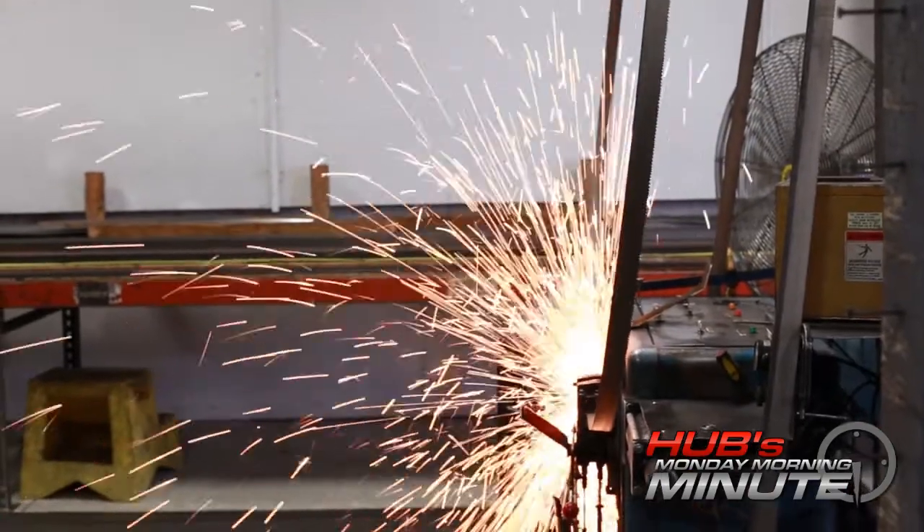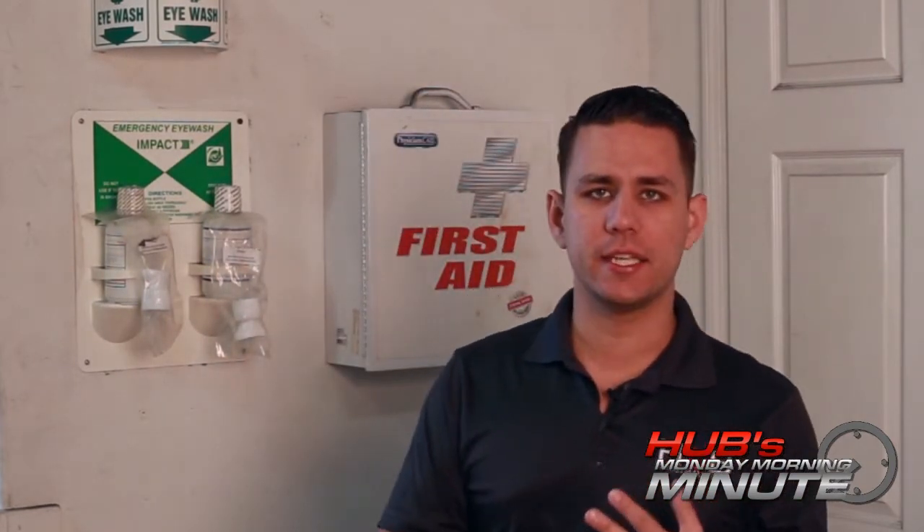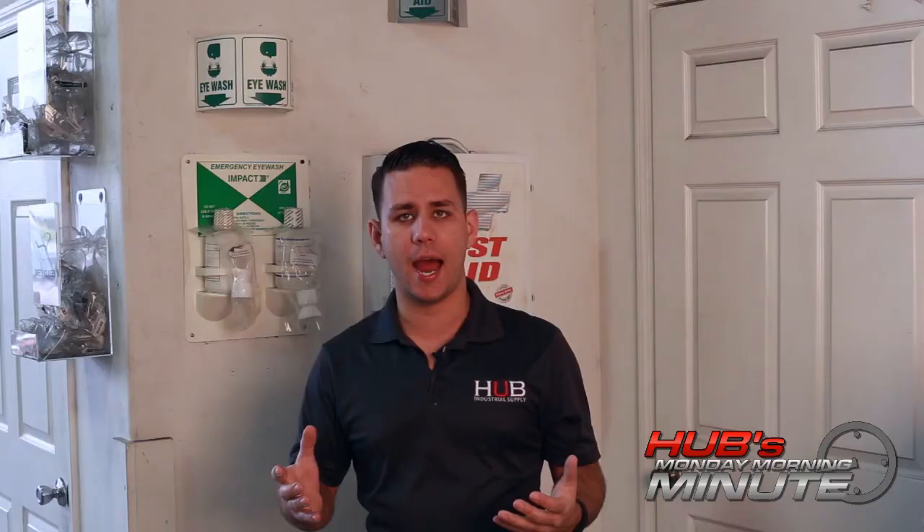I'm here at our manufacturing center where we manufacture our bandsaw blades. The hazards these guys face here are not of the harsh chemical variety — acid in the eyes, anything like that. These guys are dealing more with metal, dust, that type of thing getting in the eye.